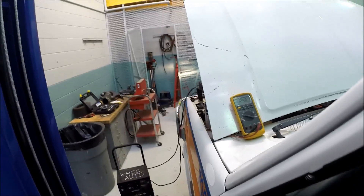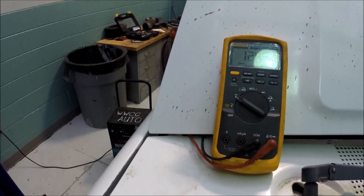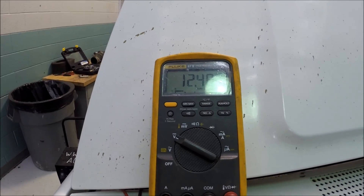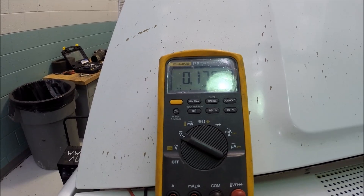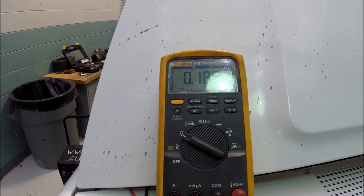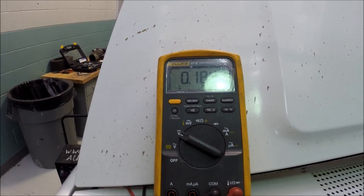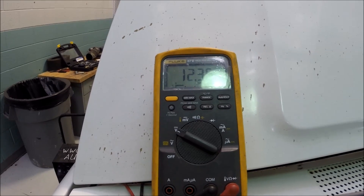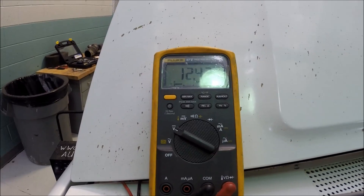There's our meter right there. I will turn the key on. Okay, there we go — it comes on. Now it drops down to .198 volts, somewhere in that neighborhood. That relay is now actually working — it's actually doing something. If we shut it back off, it goes back up. That's the way it should look.